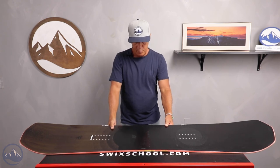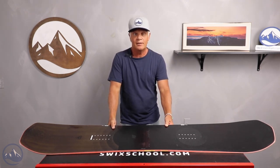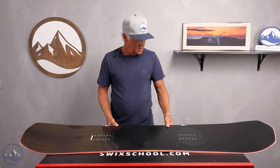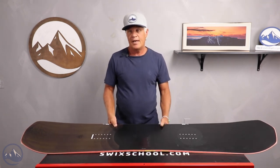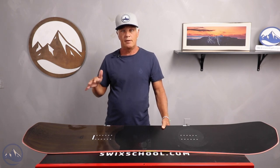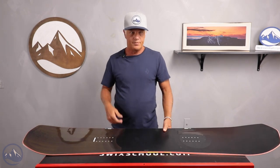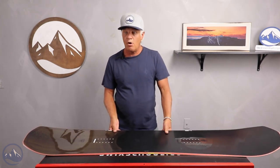One of our testers, Jared, gave the board a five on a scale of one to five on overall performance. Another tester, Chris, gave it a four. So that gives you an idea of where some of our guys were feeling this board would land as an overall feel and rating — four and five is pretty high up there. So one board that can do it all.